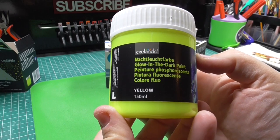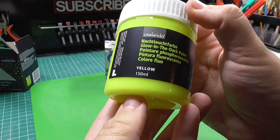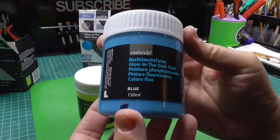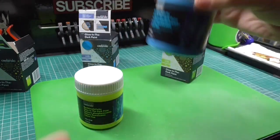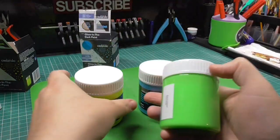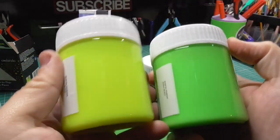This is what you get inside. There's the blue, and lastly the green. At first glance the yellow and the green are actually quite different.